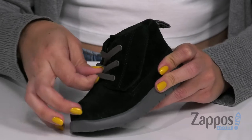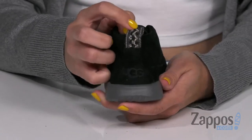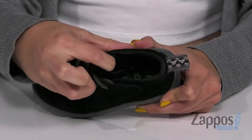It's got these cute stretchy laces and a hook and loop adjustable strap, so it's going to make it really easy for on and off. I really like the back pull tab too, because it's got this cute embroidered look showing off the logo.